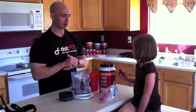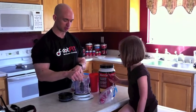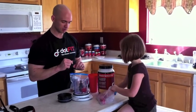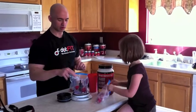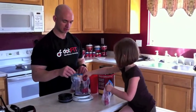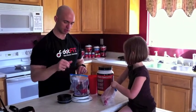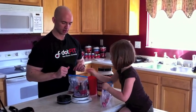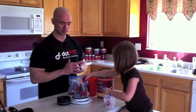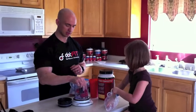I'm going to have my assistant Karis start putting strawberries in there. These are frozen strawberries — keep putting them in there, Karis. We're going to be using strawberries, raspberries, and blackberries, and you can pretty much use any fruit that you want. We use frozen because it makes it obviously thicker.